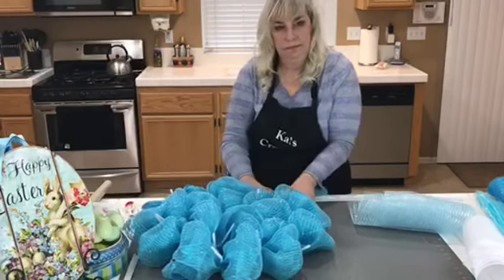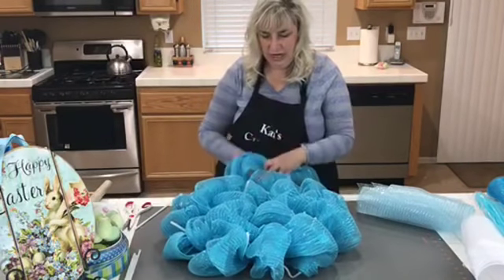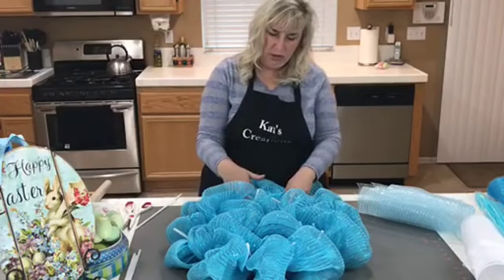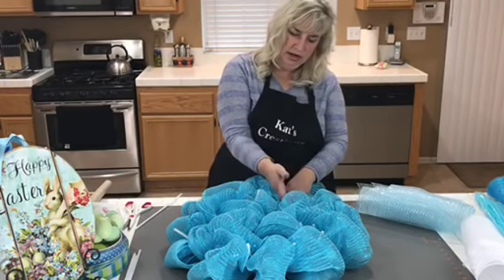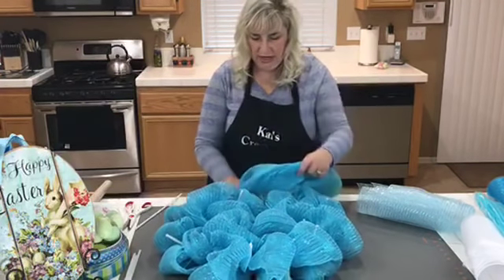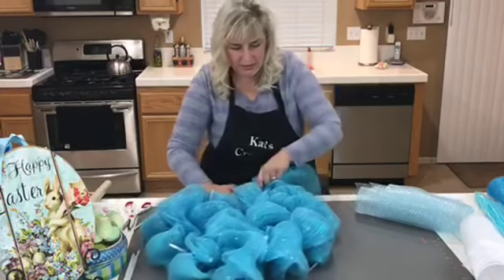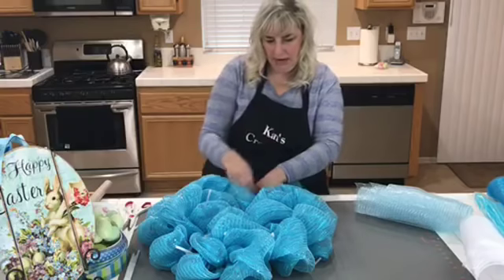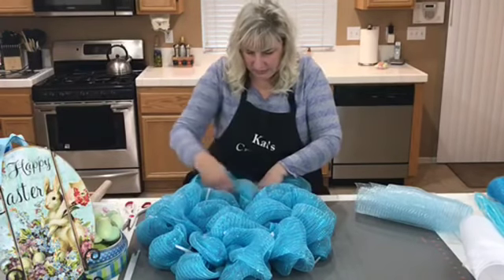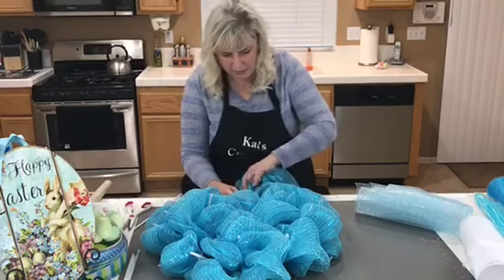I'm just taking the leftover deco mesh and going from the bottom and then back up to the top, skipping everyone and just laying in the rest of my deco mesh — so it's just making one very large poof in the middle ground between the inner and outer ring.